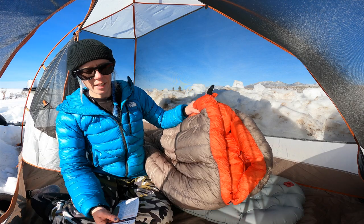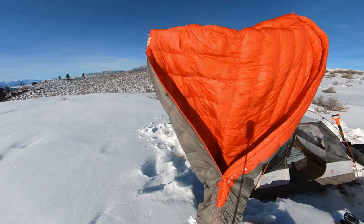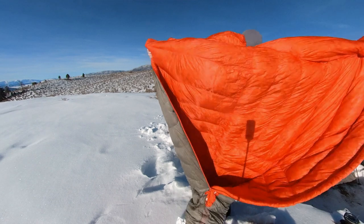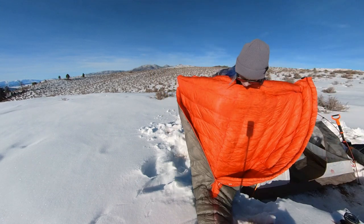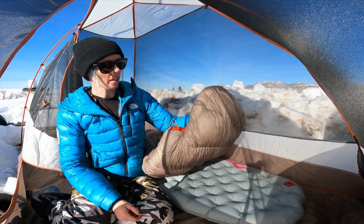The insulation is an ultra dry down with an 850 plus loft filling. Once you pull it out of the bag and it fluffs up, it is very fluffy, as you can see. I found it really, really comfortable — I really liked the amount of loft that it had.